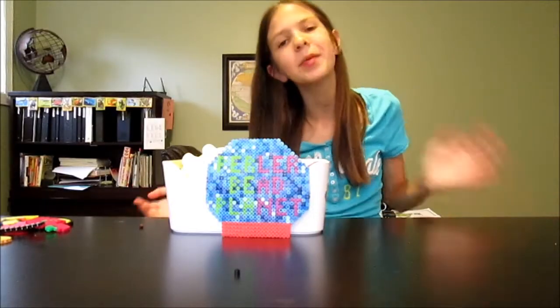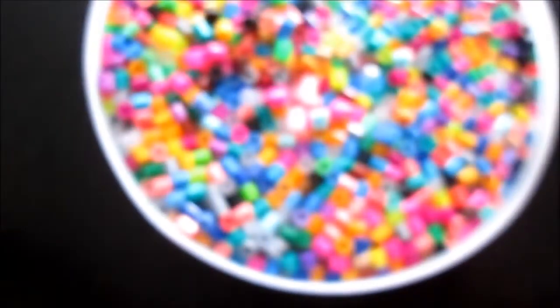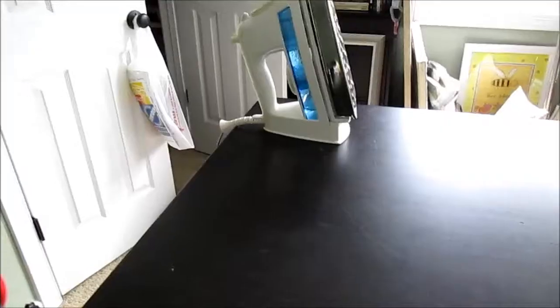For today's activity you'll be needing the following: a square pegboard, Perler beads, wax paper, and an iron.